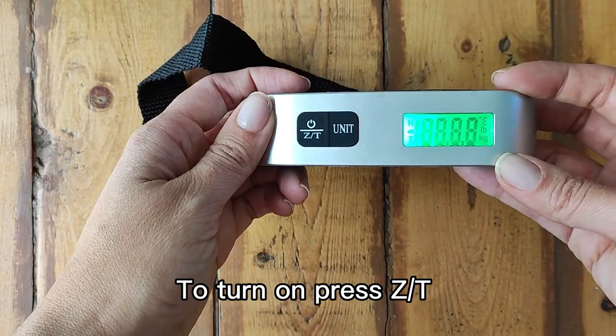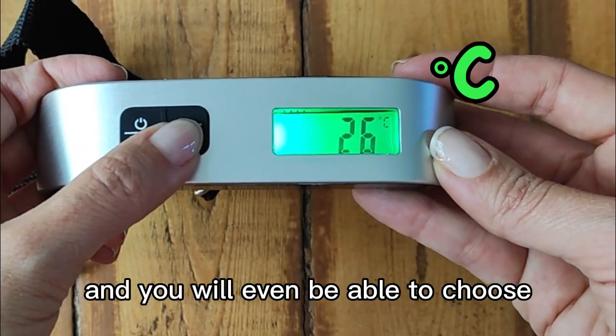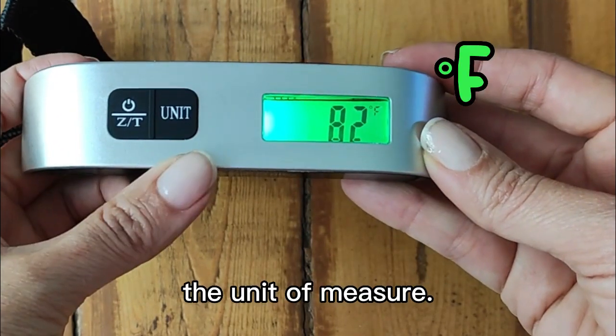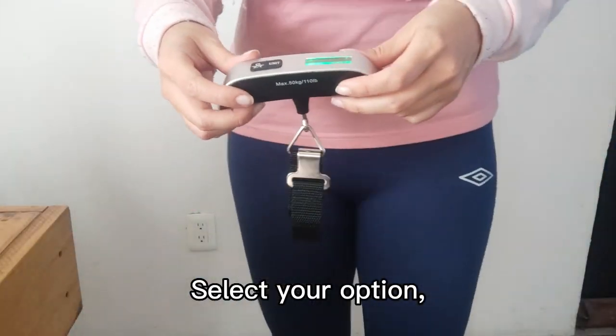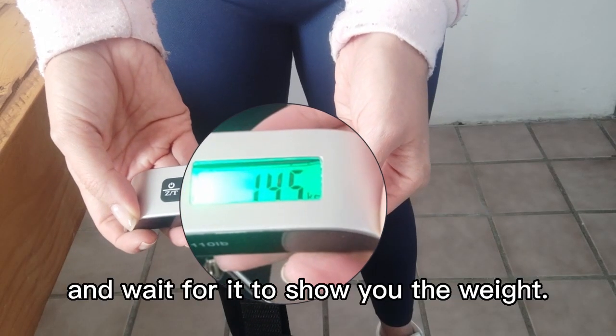To turn on, press in. Just by pressing unit, it will show you the weight or the temperature, and you will even be able to choose the unit of measure. Select your option, place the bag on the strap and hold it with one hand or two, and wait for it to show you the weight.